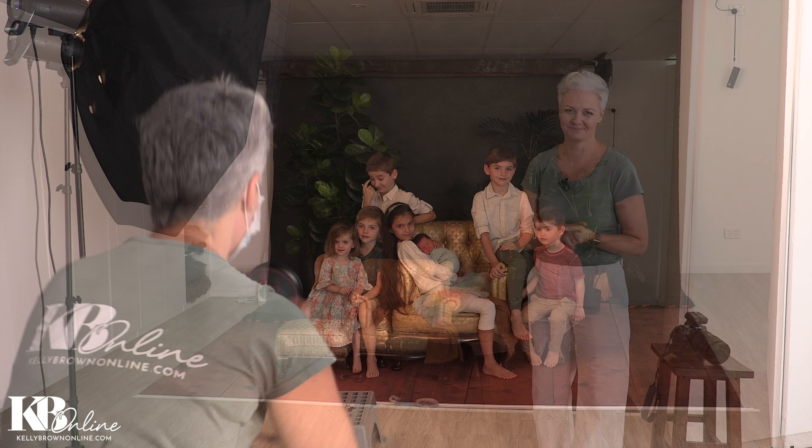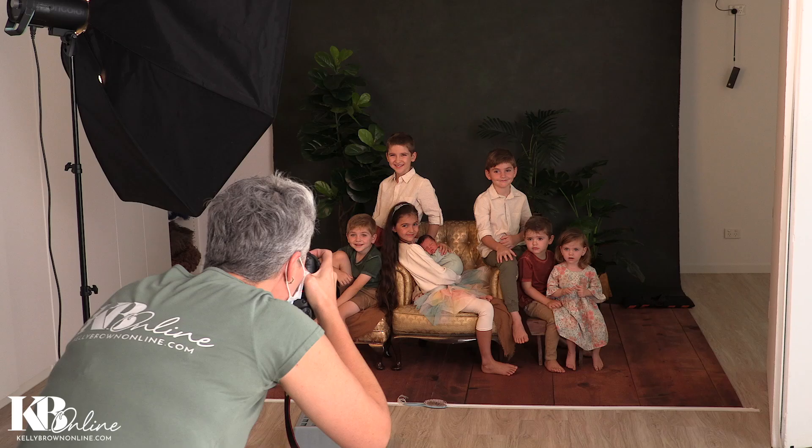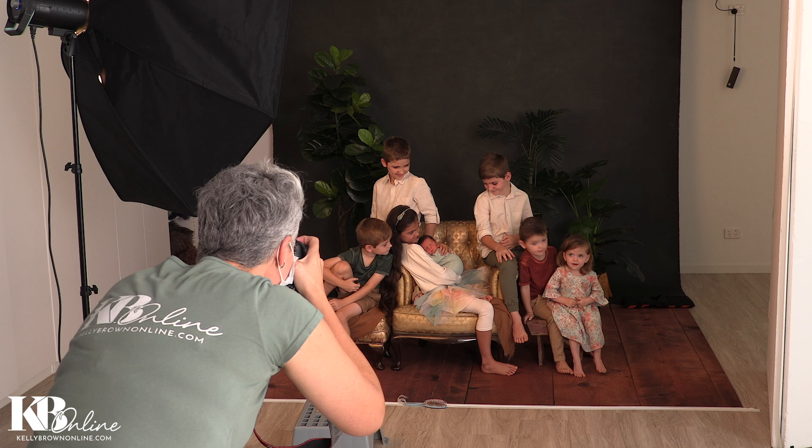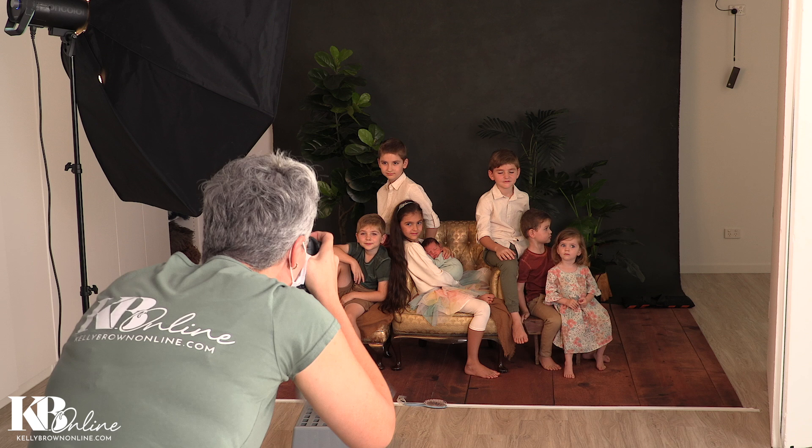We need to be prepared and as organized as we possibly can so that we can get through it quickly and keep them happy in the process. Ready — where are your big smiles? Good girl, Sophia. Four, three — good job! Okay, who's next? Beautiful. Perfect.